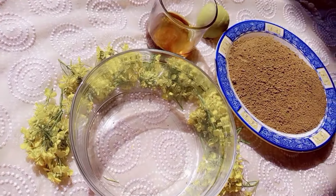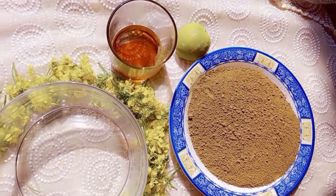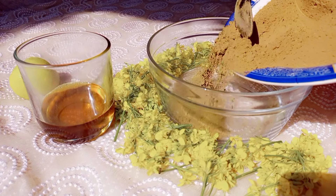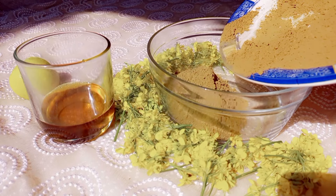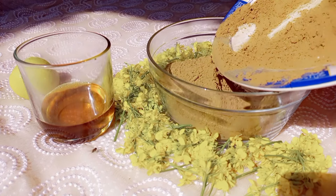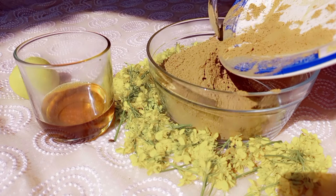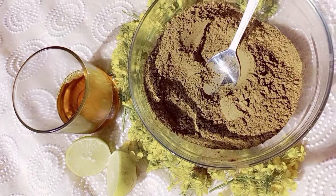Without further ado, let's get started. Let's talk about the ingredients first. The first ingredient I'm taking is henna — the main ingredient. Henna has been used since ages; it's a part of our culture. My granny used to apply henna in her hair for healthier, thicker and stronger hair, by adding natural ingredients like amla, egg, curd or coffee to gain more benefits.